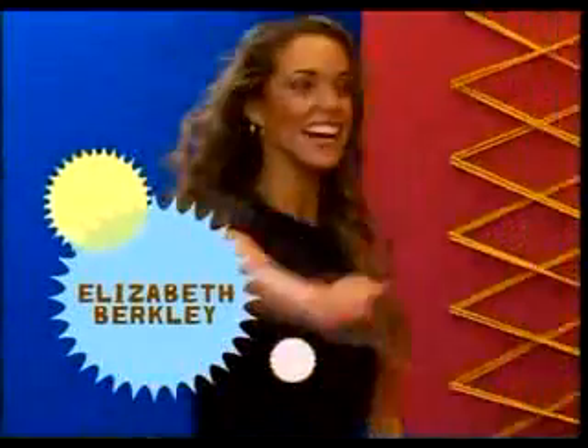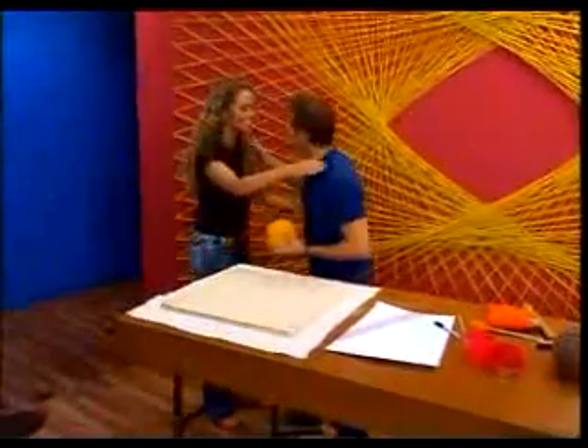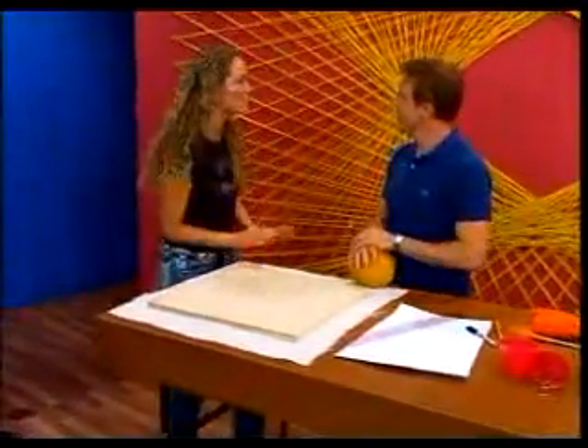Hi, John. How are you? So great to see you. You too. I'm so excited to try this. I've never done it before.